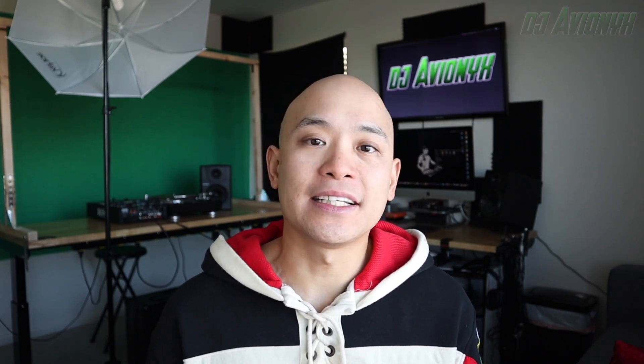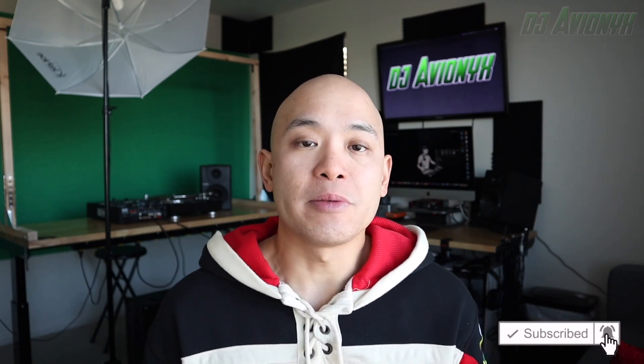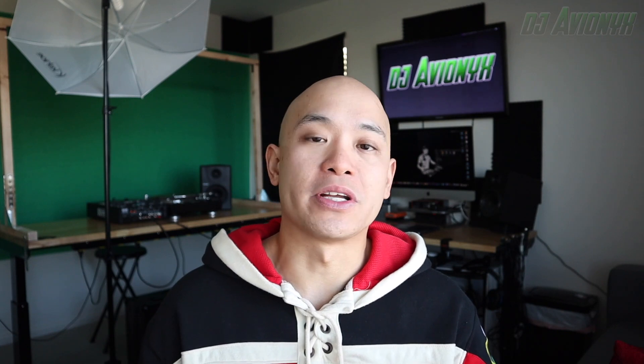What's up guys? I'm DJ Avionics. Welcome back to my channel. In this video, I'm going to show you how to set up a green screen for all your YouTube videos. Before we get started, I'd highly consider subscribing to my channel and ringing that notifications bell so you can be notified of future uploads regarding any video production tutorials and the like.